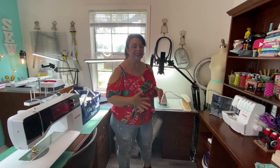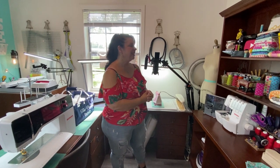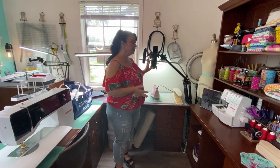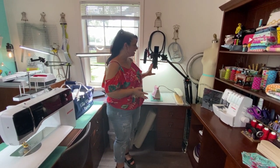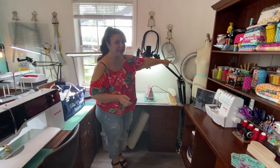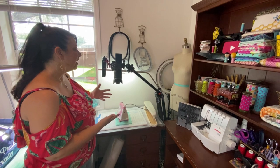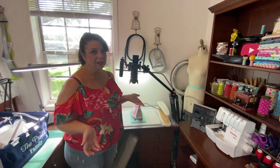My sewing studio is a sewing place but it's also where I do all my filming. I have a permanent setup where my tripod is set up and where my camera is. I also have extra lighting back here and sometimes I'll take it out and move it. But truly, this is what it looks like most of the time.